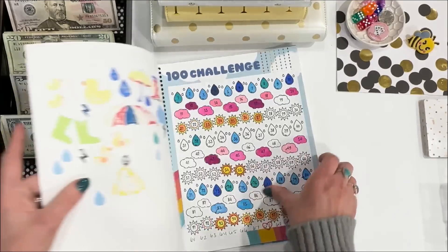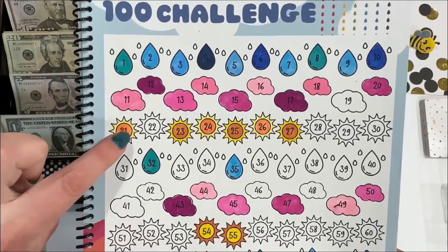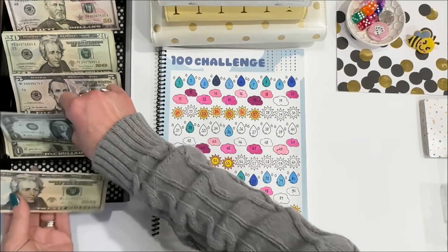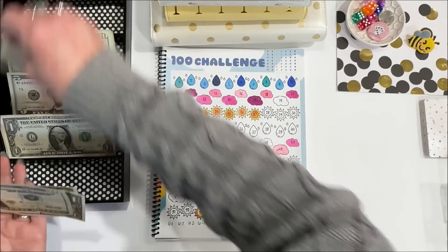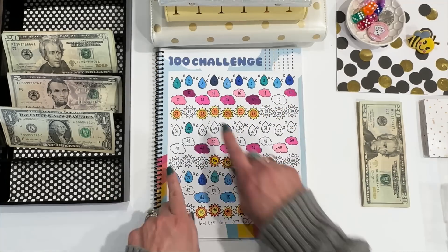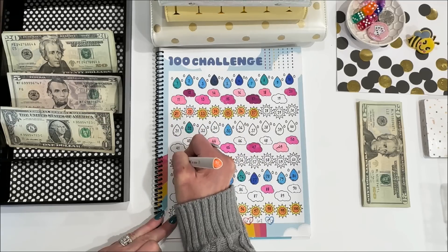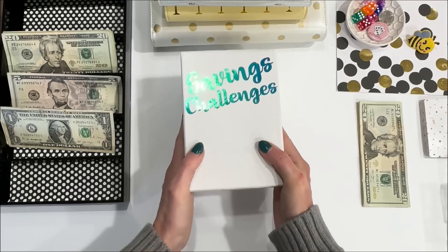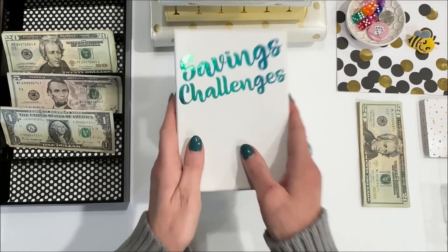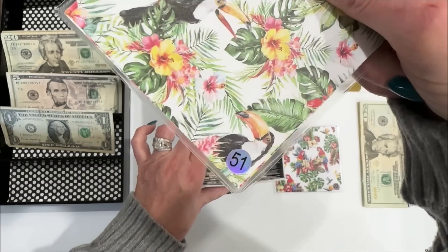Next I want to stuff two envelopes for my $100 challenge — I want to do number 22 and number 51. We'll put this to the side and color in these two suns. Let's find the two envelopes: 22 and 51.